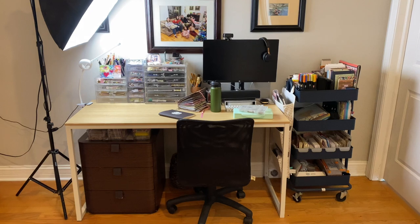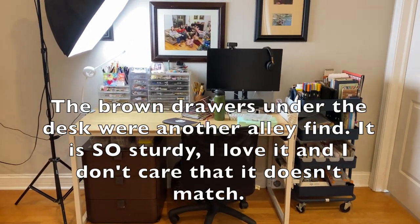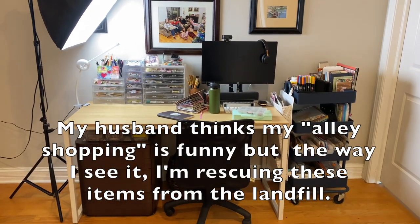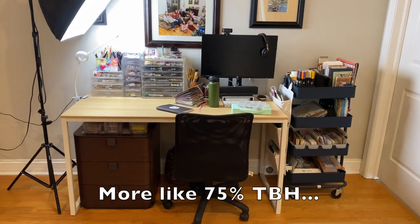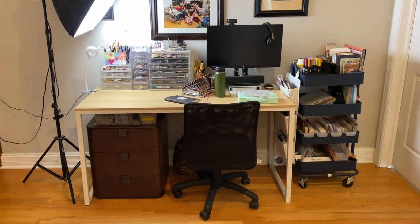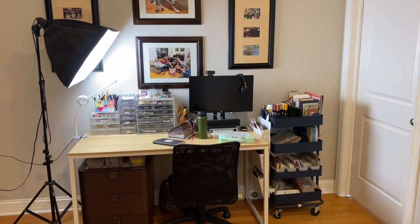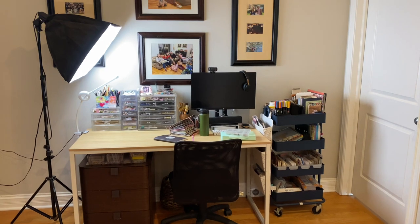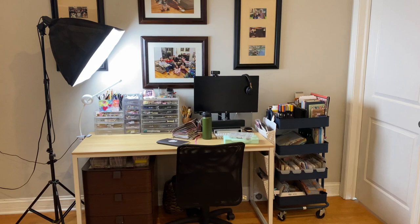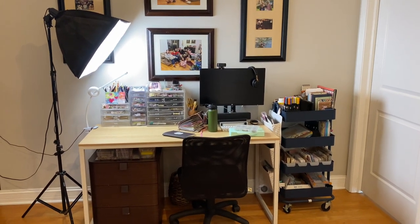It's not really fancy. I think it's a pretty basic setup. Pre-pandemic, my desk was set up in my bedroom close to my cabinet that has all of my supplies — well, 90% of my supplies. But I've since stayed out here because you just never know when people have to work from home.